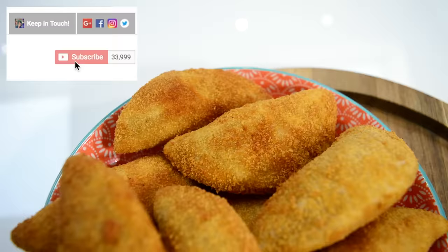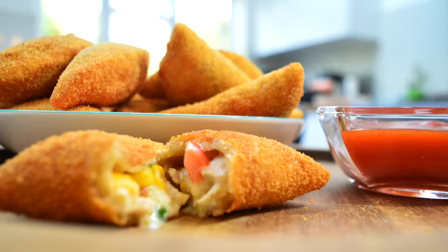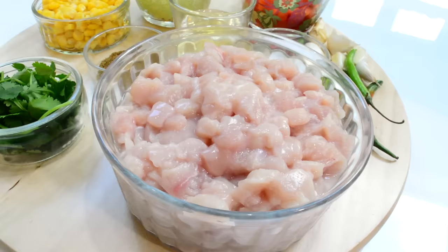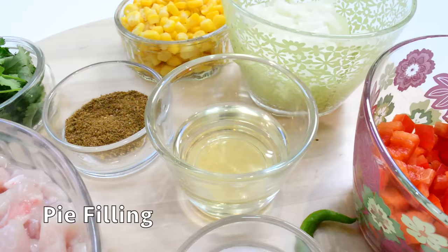I plug new recipes every week just like this, so if you like food make sure you hit subscribe and click notify to stay up to date. If you enjoyed this video please do give me a thumbs up. With that being said, let's get started. The ingredients that you will need are three chicken fillets cut into small pieces.